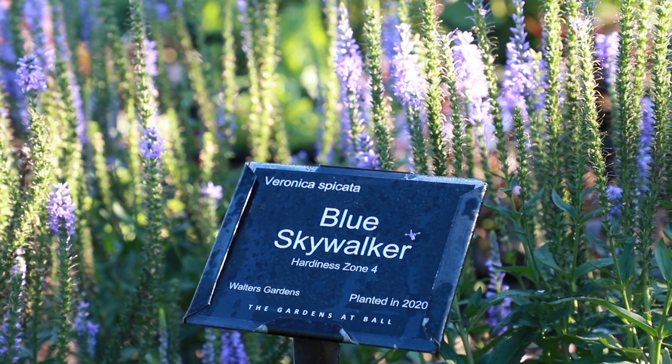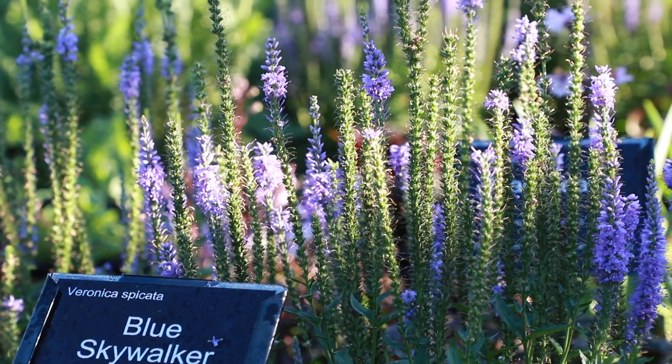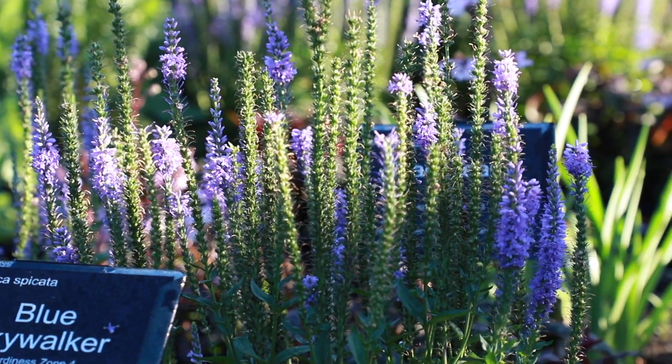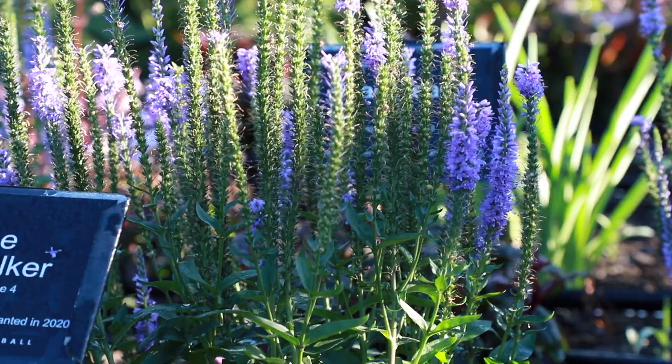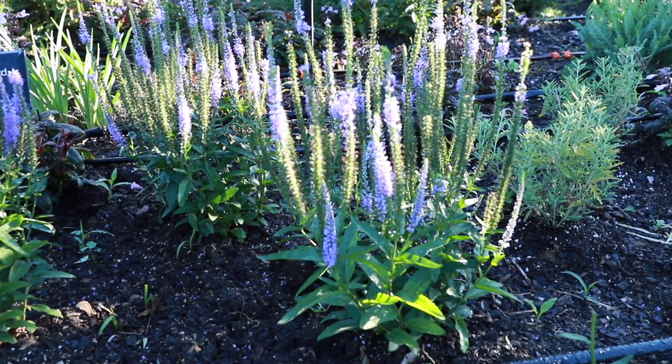Blue Skywalker is another variety of Veronica with lavender blue flower spikes and dark green foliage. This variety is taller and also has longer, taller flower spikes, growing to 28 to 30 inches in height in the landscape, and is attractive to bees, butterflies, and hummingbirds.